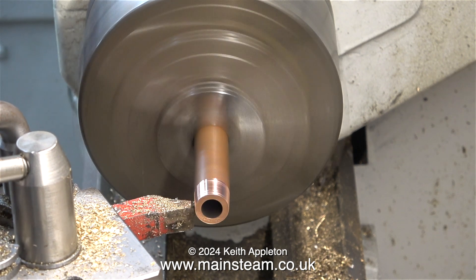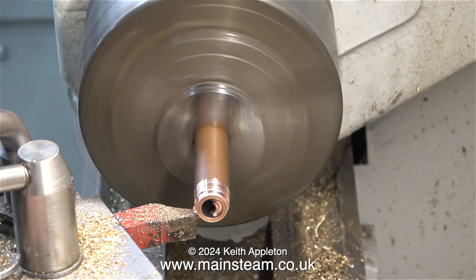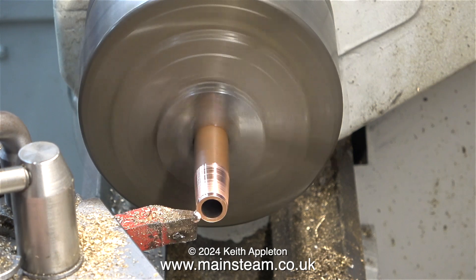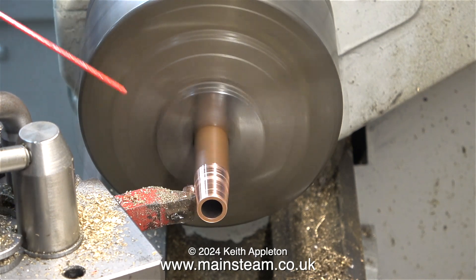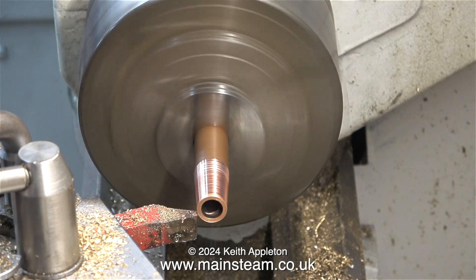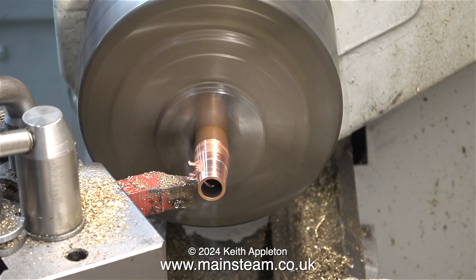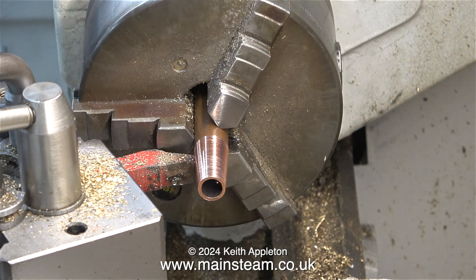Unless I destroy the part by using the wrong cutting tool, I should end up with quite a shallow but long taper on the end of this pipe. Copper is a very soft metal and it's not the easiest stuff to machine. The first problem is holding it securely in the chuck, but this is okay because it's very thick-walled. Round-nose cutting tools are perfect for certain jobs, but I don't find them too good for machining copper, because too much of the tool is in contact with the copper and the tool drags, not giving a very good finish. Applying some cutting lubricant improves matters, but it's still not ideal — it doesn't sound good, it doesn't look good, and it doesn't feel good as you turn the top slide handle.